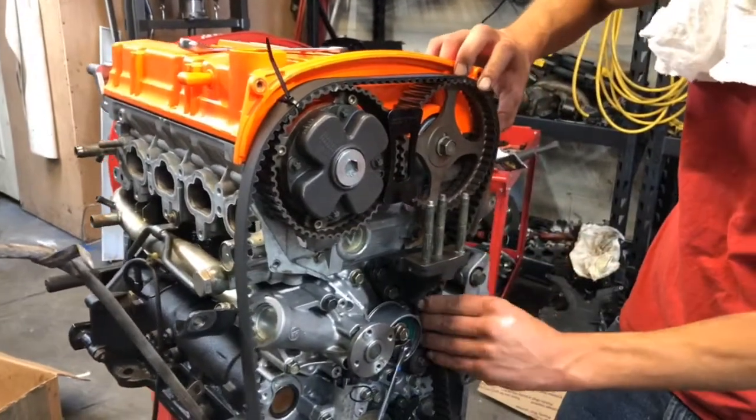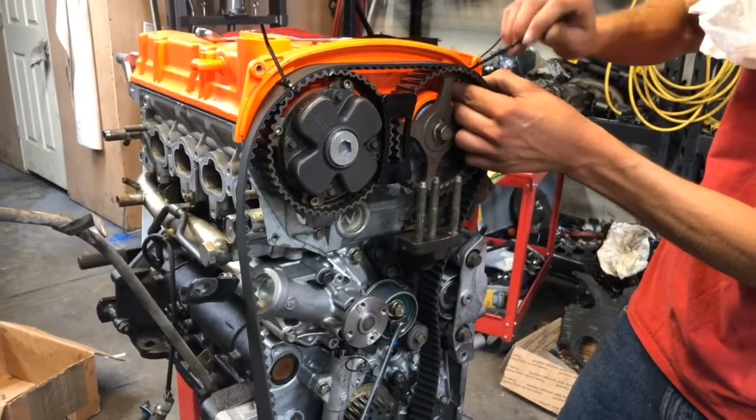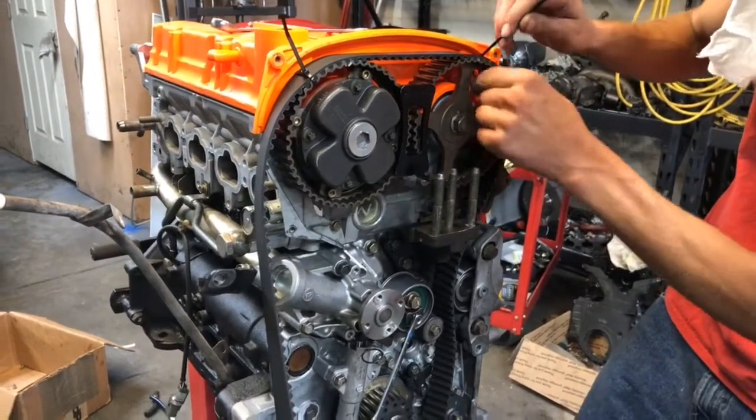You do not want to time incorrectly — kiss your valves goodbye, or the car won't run.